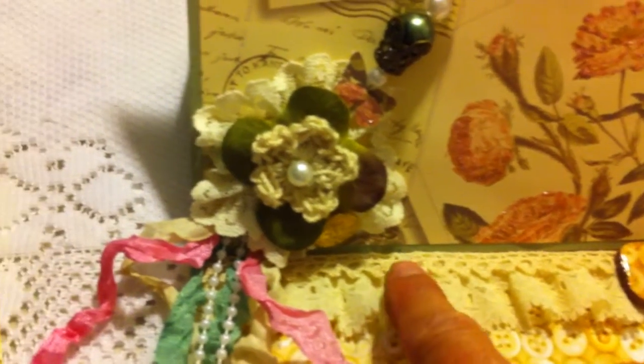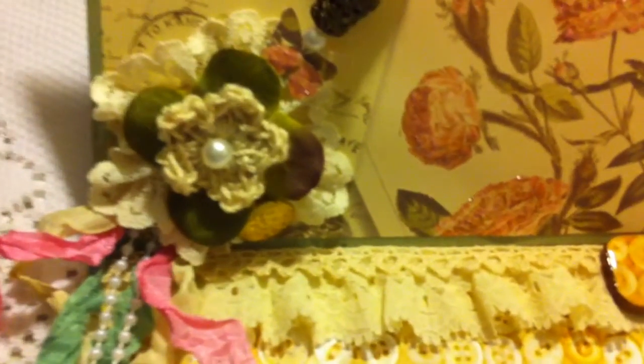Then I added a lace in cream and then a little trim on top also in the cream color. And then I made this little tile with the same paper with the buttons, added glossy accents, and then a little tiny butterfly with some little seed beads.